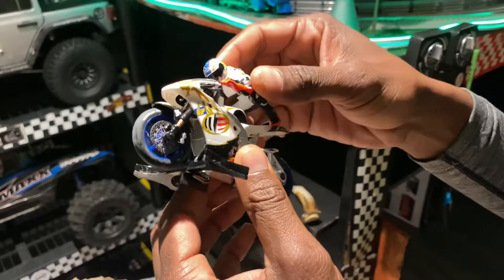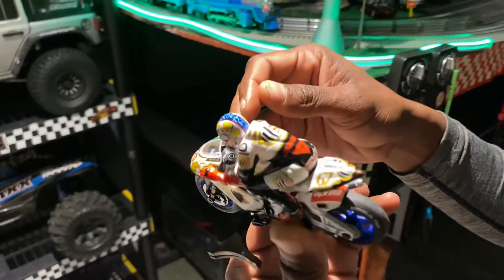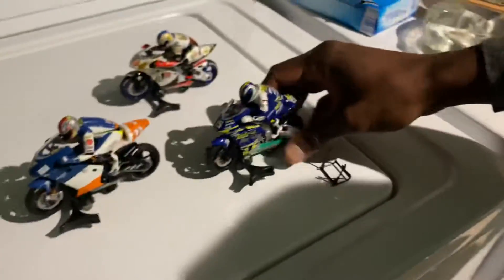I'm gonna take both of these for a spin real fast and see what they got. I'll make sure to track where I put one of my cards on there. I'm gonna go straight up on it but I'm gonna put them side by side first. That's how I rate the bikes.